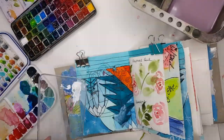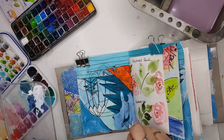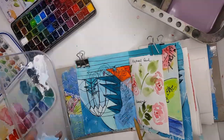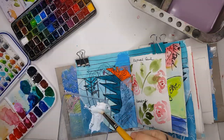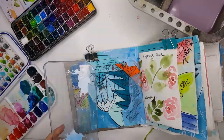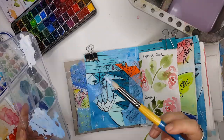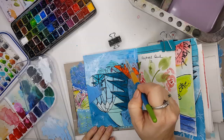I basically did some negative painting around the cow. Here you can see I'm painting the blue around the cow — I just mixed Daniel Smith magnesium blue hue with a gouache white. I think the gouache white I was using was Sennelier, but you can use any gouache white that you have.